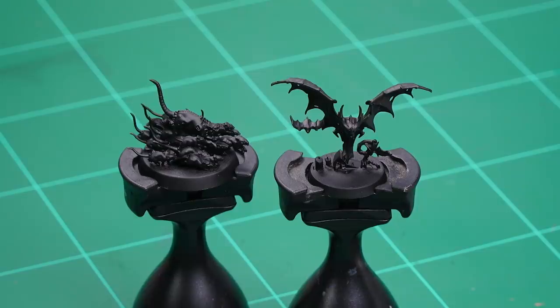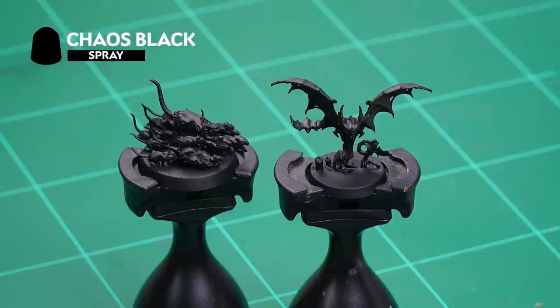Even the smallest of critters can cause big problems for the adventurers in Warhammer Quest Cursed City. Welcome to this video where we're going to show you how you can paint your bats and rat swarms from the box set. Both models have been undercoated with Chaos Black spray — it's the perfect colour to use for the colour schemes we're going to be painting them in.